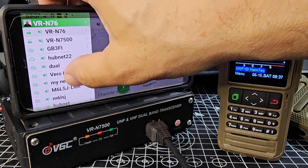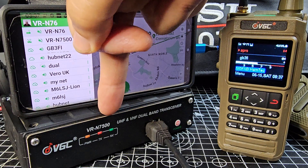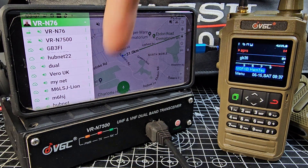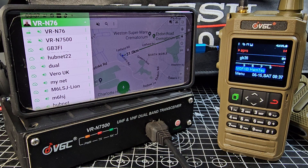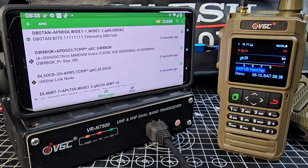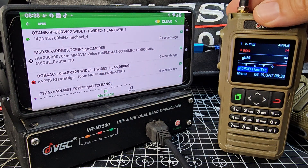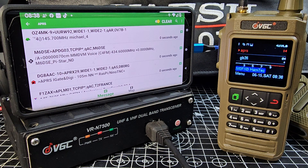Anyway, this is more about APRS. Let's go to settings — swipe across, there's an arrow, swipe up. We're connected to the N76. The device beneath is the 50-watt N7500, but we're on the N76 — quite a new handheld. There is the N75 which is a 70-centimetre version, very good quality, solid device. Then we hit APRS.